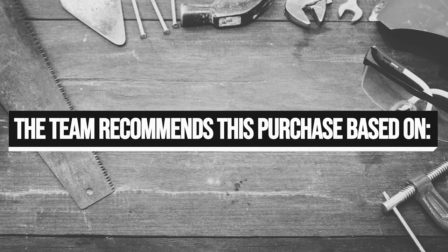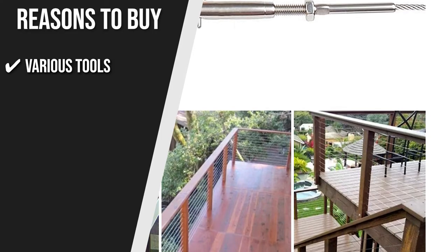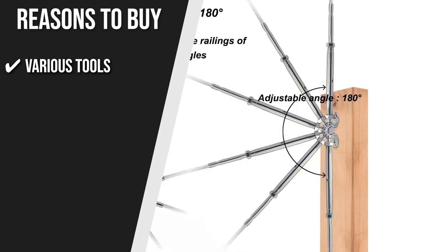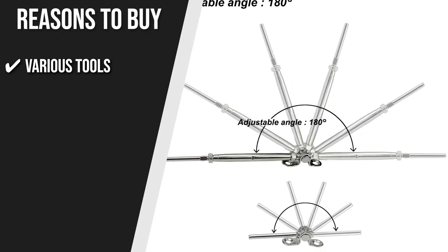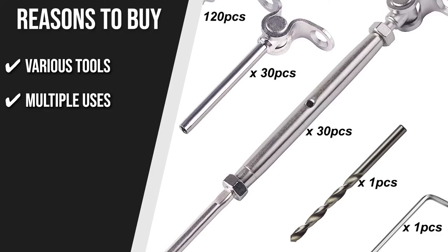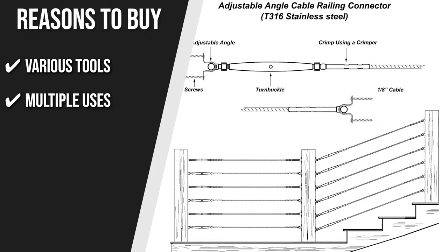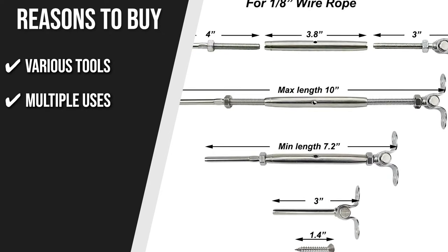The team recommends this purchase based on the following. Various Tools: In this purchase, you are getting one multifunctional small wrench, 30 pieces of deck toggle turnbuckles, 30 pieces of deck toggle ends, 123 pieces of stainless steel countersunk head screws, one drill bit for a wooden post, and one tightening rod. Multiple Uses: This product can be used for inclined stair railings or horizontal cable railings, deck railings, and garden fences, while only requiring the cable to be connected using a hydraulic crimping machine.